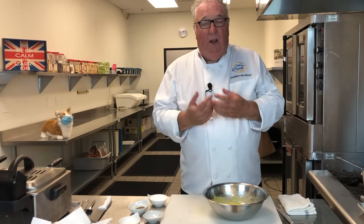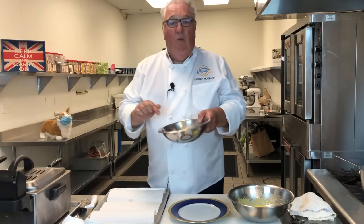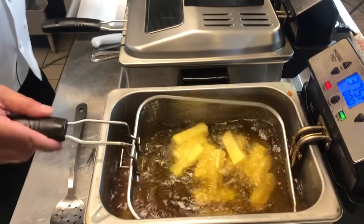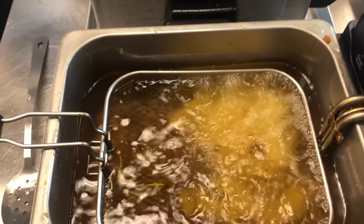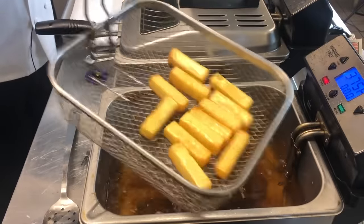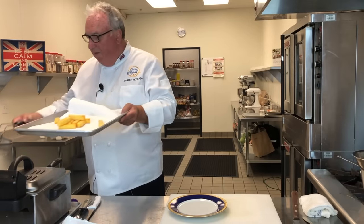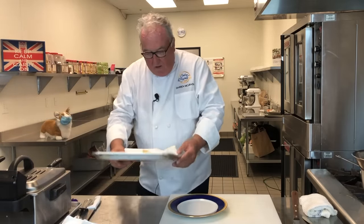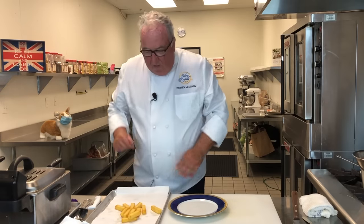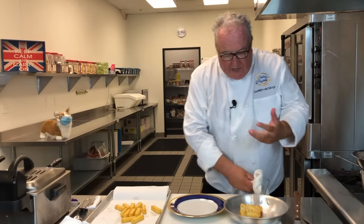My sauce is made and the fish is almost cooked. Now we just drop the chips into the fryer. The chips have been in for about four or five minutes and have gone super crispy and nice and golden brown. I'm just going to drain them off onto some paper towel and add a little sprinkle of salt while they're still hot. Perfect — look at those!